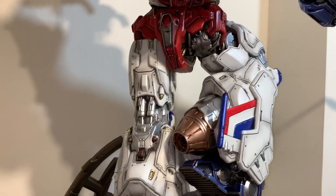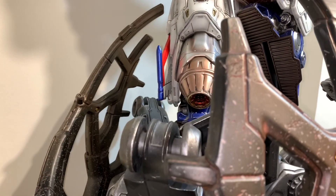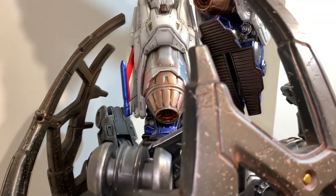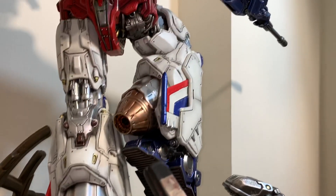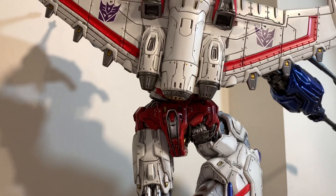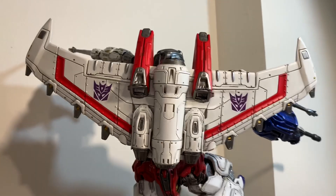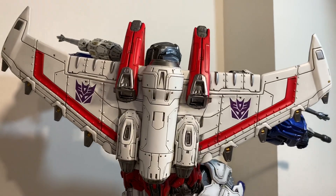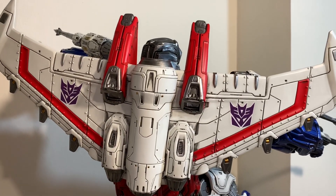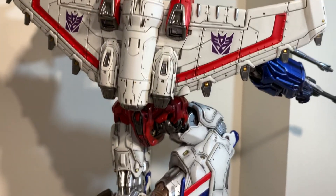Beautiful. One thing — I didn't see an art print included. I'm not sure if they went away with it or not. Actually, I don't think they had an art print for Optimus Prime either, so it probably has something to do with licensing contracts.